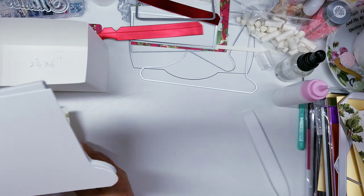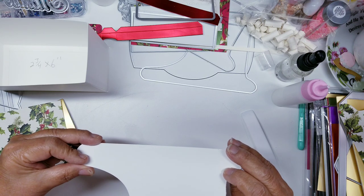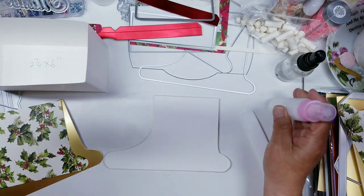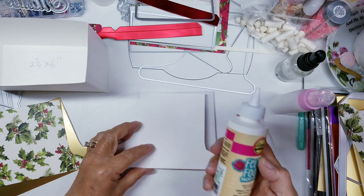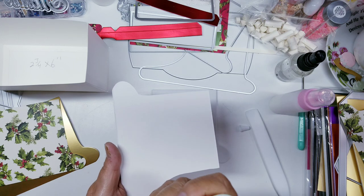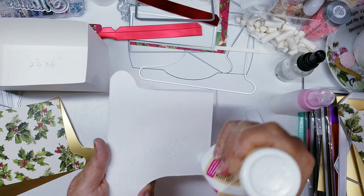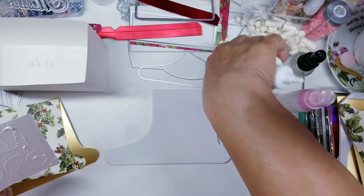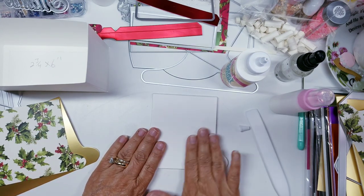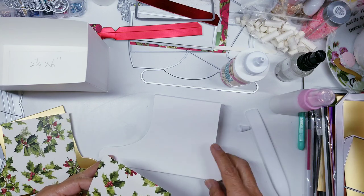I'm going to glue the cardstock piece on top because that's going to have designer paper. I have a special glue I use — it's from Hobby Lobby, it's felt and foam tacky glue, because this is foam and I want to make sure it adheres. It's really thick; maybe regular tacky glue would work, but this is what I use. I'm adding glue and gluing it down, making sure it's straight and flush. I'm doing both pieces at the same time.